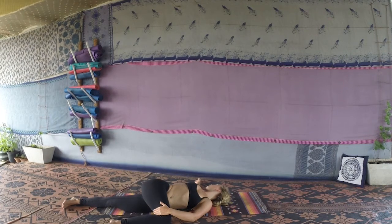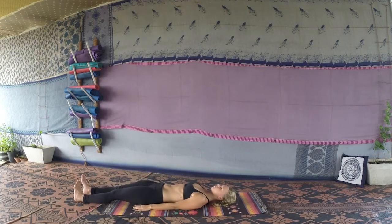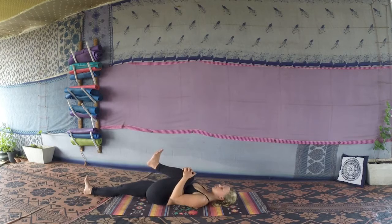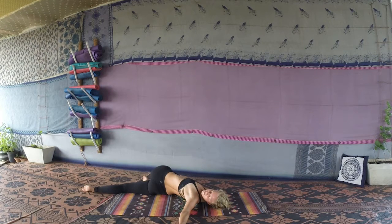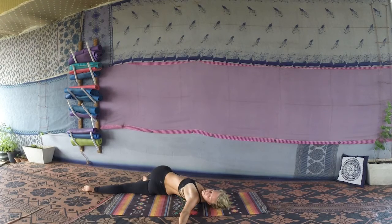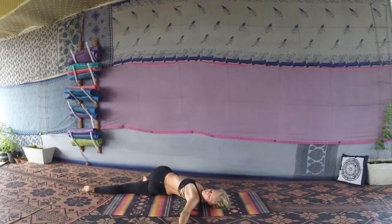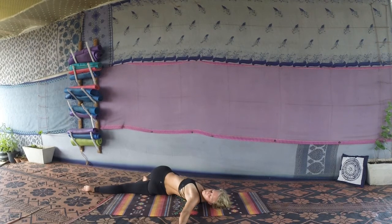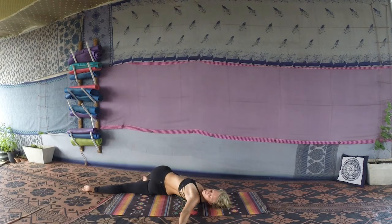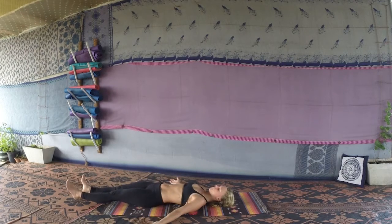Take long deep breaths, starting to cool down from your practice. Draw the right knee back into the chest one last time, and slowly extend the right leg down to the mat. Inhale, lift the left knee into the chest, clasping the hands around the knee, and slowly move the left leg over to the right side of the body, looking over the left shoulder. Again, don't try and force the knee down — just let it go wherever it's meant to go. Press the shoulder blades down, keeping everything relaxed, long deep breaths. Slowly come back through center, bring the left knee into the chest one last time, and slowly extend the left leg down to the mat.